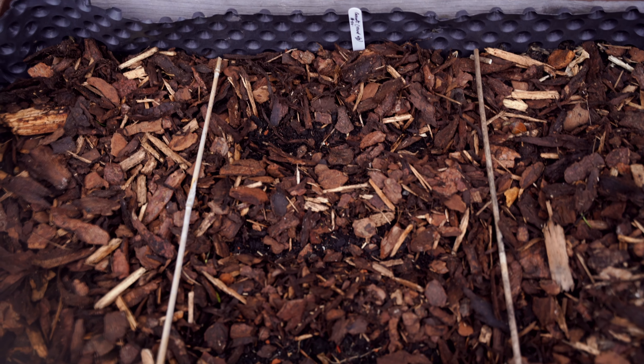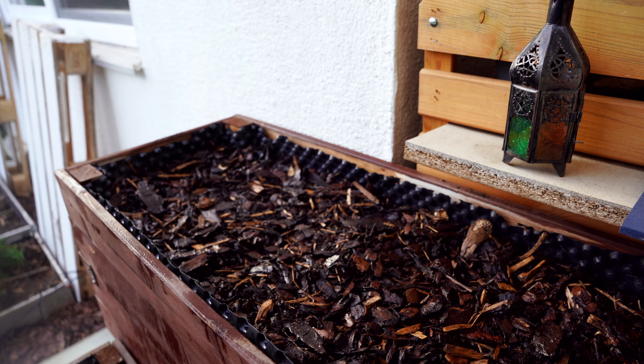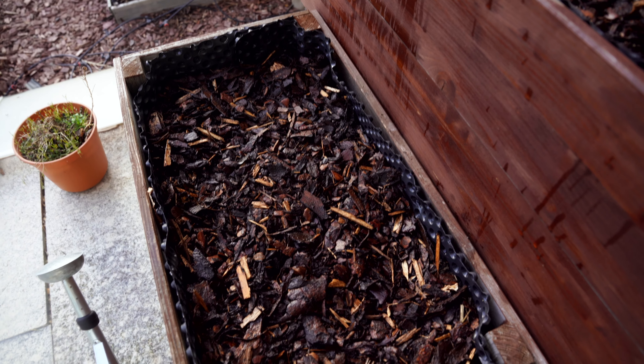I sowed some carrot seeds right in the middle of one of the raised beds. You might also be interested in how I made these raised beds and how to fill them — you can check out my videos on that. Links will be in the description below. Thank you so much for watching. I will see you in the next. Bye and take care.